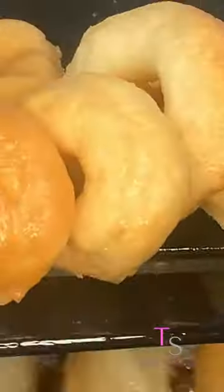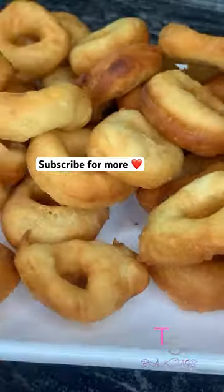Then proceed to immediately fry them — you do not need to prove this. They need to be golden brown, and that is very ready for you to serve.